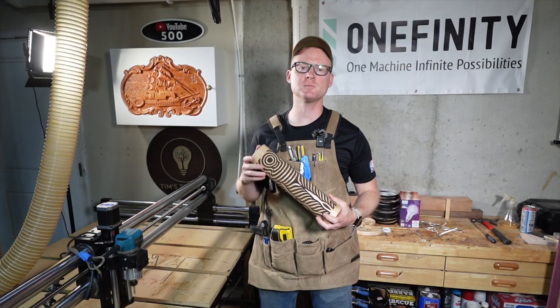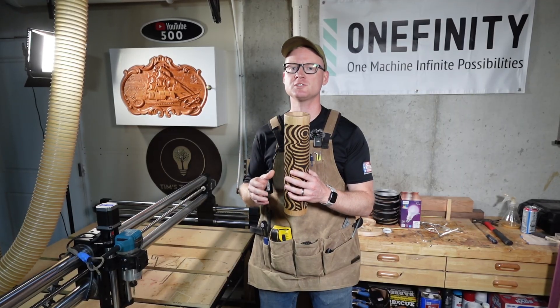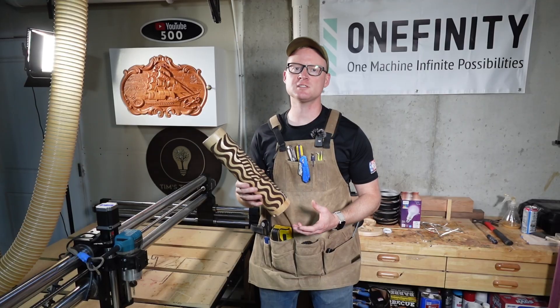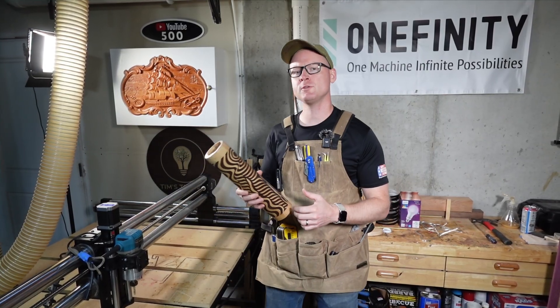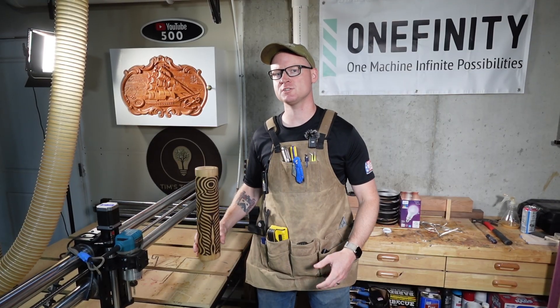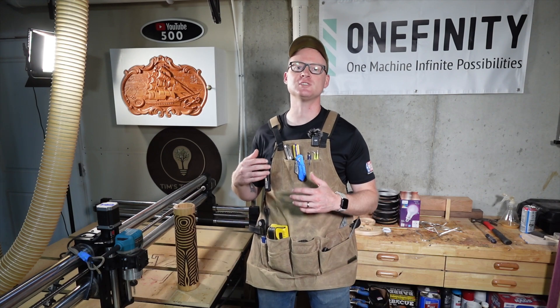This turned out a lot better than I expected. I really like how the shellac brings out a shine in the maple while still keeping that natural hardwood look. Let's talk about how to turn this into a functional item. I've got a lamp kit right here behind me and we're going to put it together. So far we've used the Onefinity CNC, the JTEC laser, and VCarve software to get us to this point. Now we're going to take all that work and turn it into something we can actually sell.